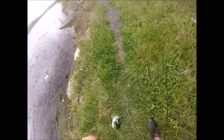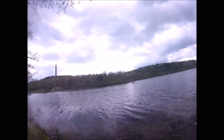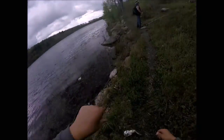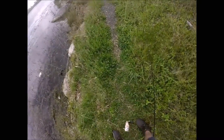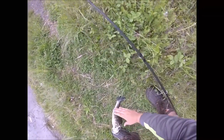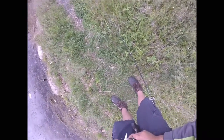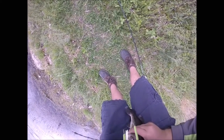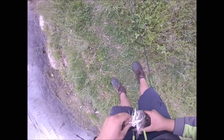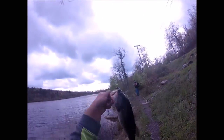That is keeper number 5, fish number 12. I was really in those reeds — oh my goodness, he crushed that thing. Alright guys, there he is, keeper number 5.